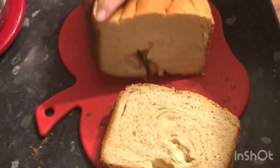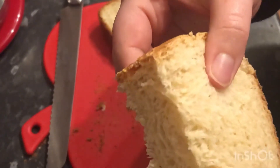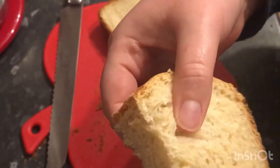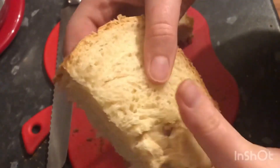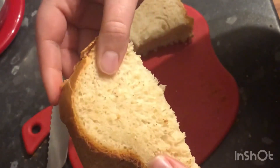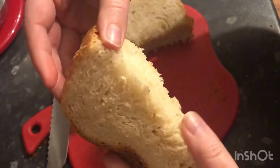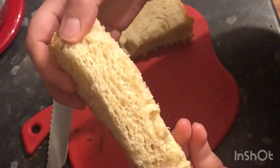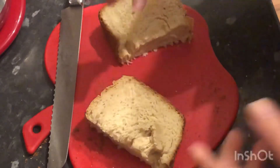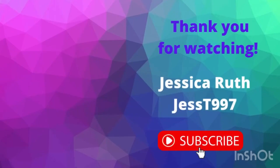If I was home and not too busy, I would do that as well. I really like that you can make up a batch of dough, freeze it, and then use it for things like naan breads as well. I hope you've enjoyed this video — new videos will be out every week, please consider subscribing. Bye!